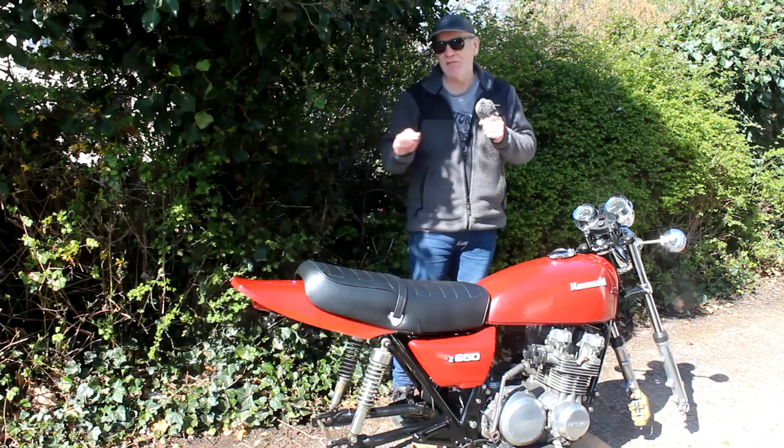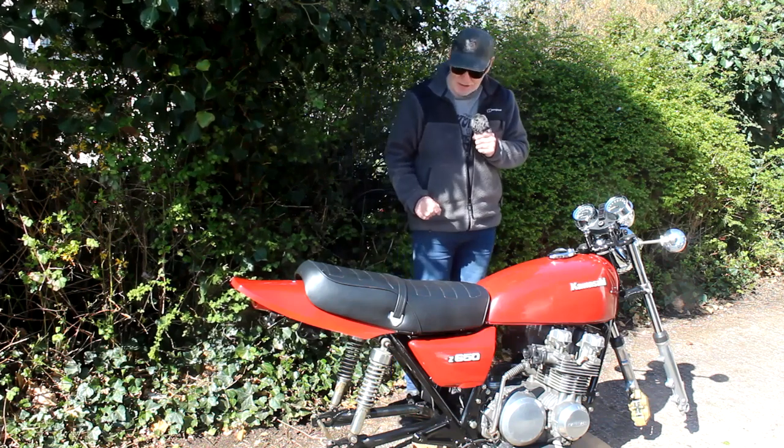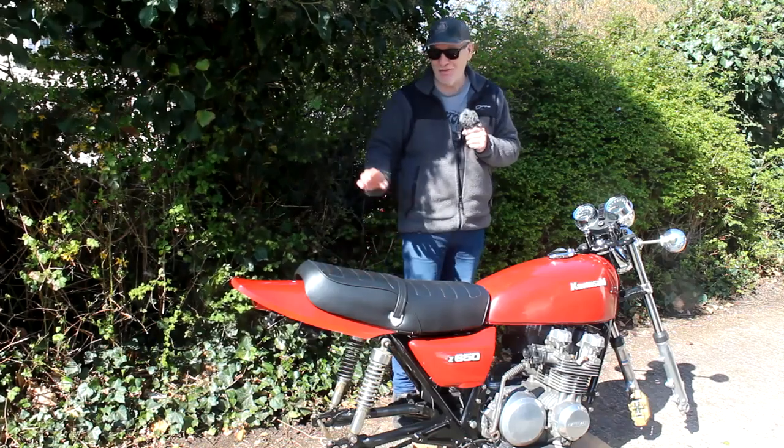Hello again, and here we are back on my drive with my Kawasaki Z650B project. As you can see, I've now got the bodywork back on the bike and a new seat, but it is lacking quite a lot of things, in particular the wheels.